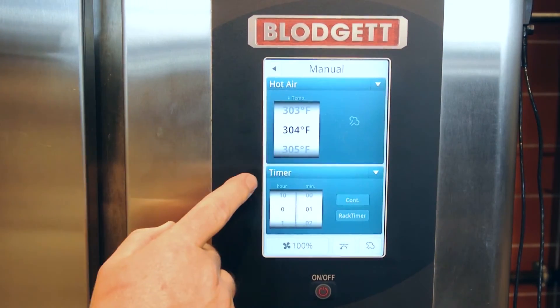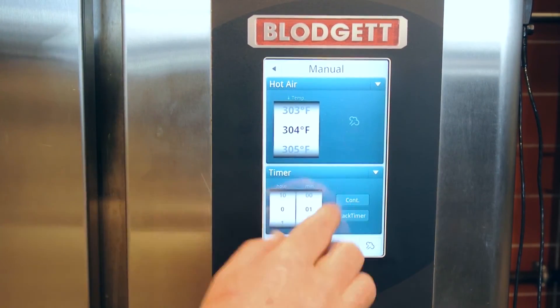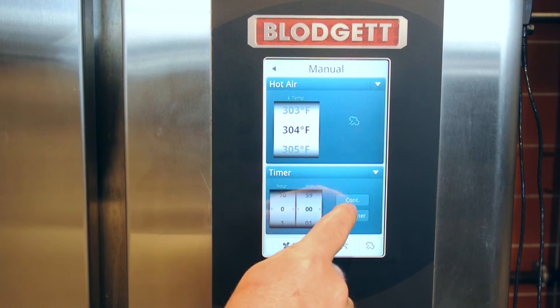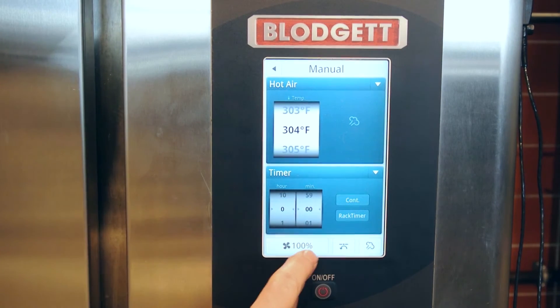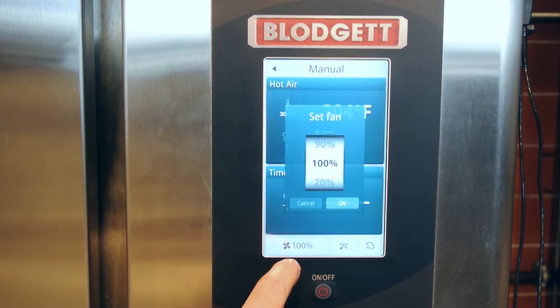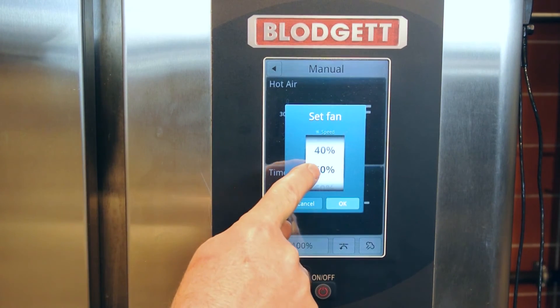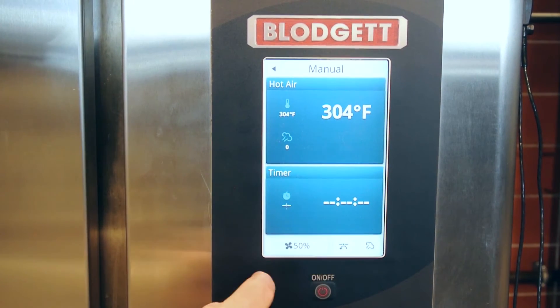Back to the hot air mode. On the fly, you can actually do continuous cooking by just pushing the continuous cooking button. You can also adjust the fan speed, even on the fly. If I want to go 50% fan speed, I just scroll down to 50, press OK, and now it's 50%.